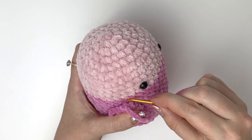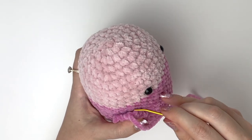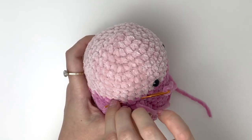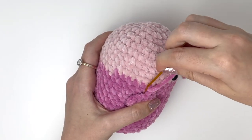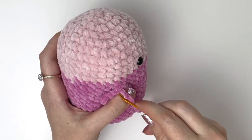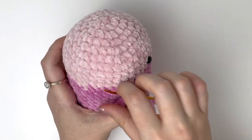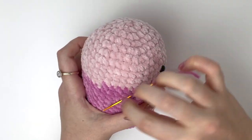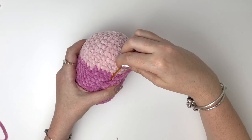Once you have an arm in position, grab a stitch from the body, then go up into a stitch of the arm and down into the next stitch of the arm, then grab the next stitch of the body. We're going to do that all the way across the arm.